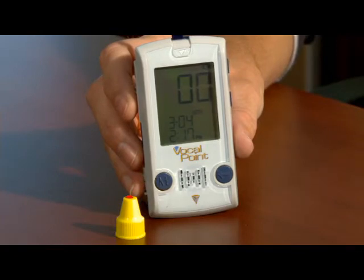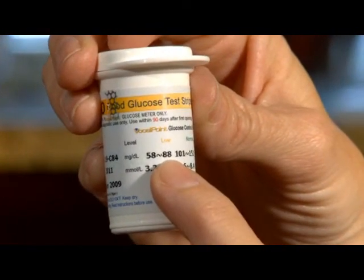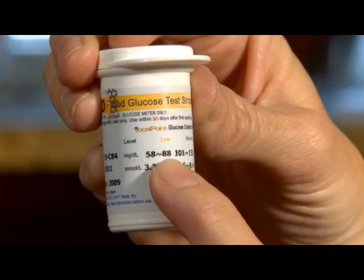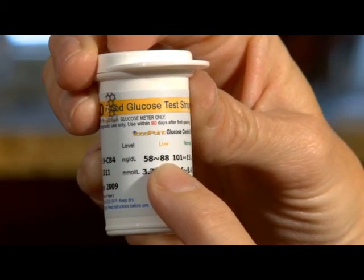The meter will count down from six seconds to zero and then will display the test result. Verify your control test results against the values printed on the outside of the test vial, keeping in mind which level you just ran. A result that falls into this range indicates that everything is functioning properly.